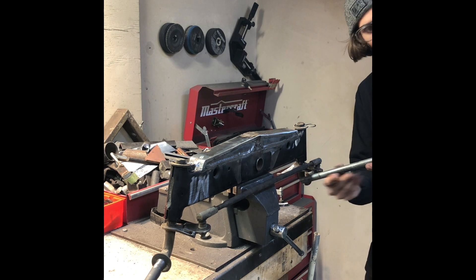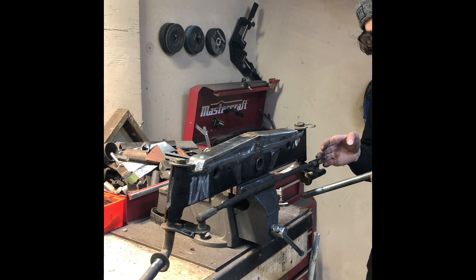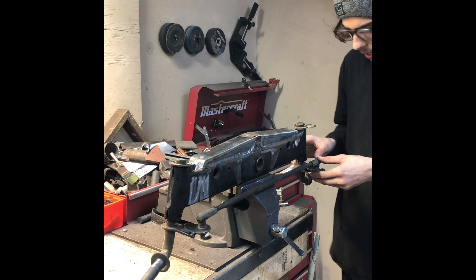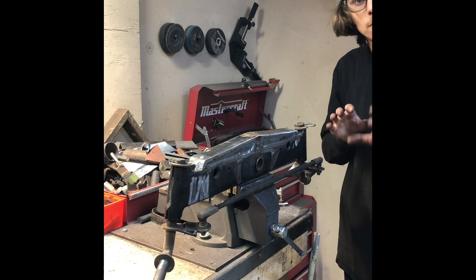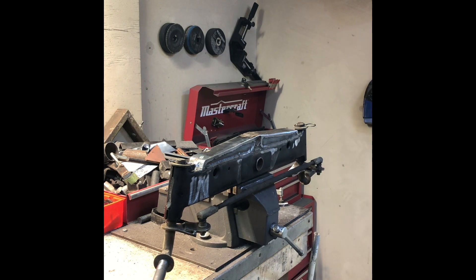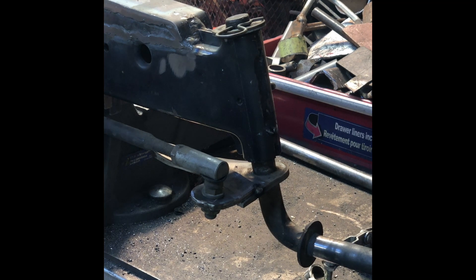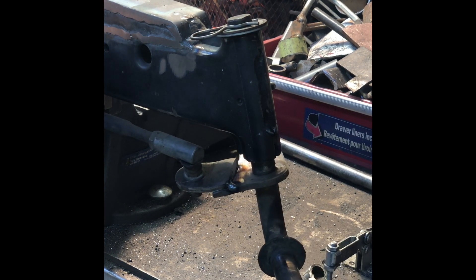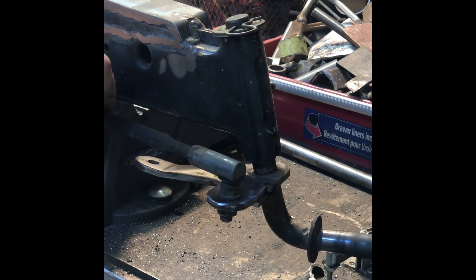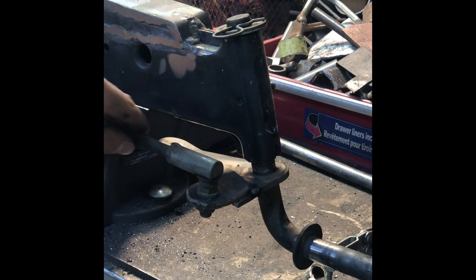I gotta bend a bar to go under this, but this originally sat out too far so that's why I moved it back. I'm going to be trussing and bracing it to make it all strong. That's the idea - hope you like it. You can see the steering has been shortened there - I cut the tab off the steering tab and re-welded it on. Just remember that because these are all bent at different angles, you want to make sure this is somewhat straight when you put it in.